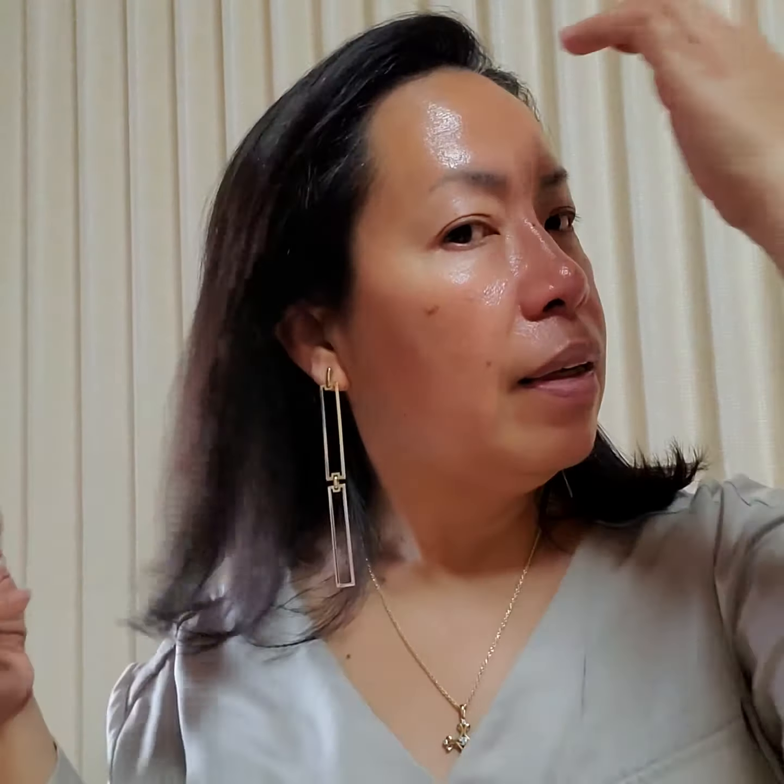Bye for now and see you in my next video! If you like the video, please hit like and please subscribe. Okay, bye for now — I like it!